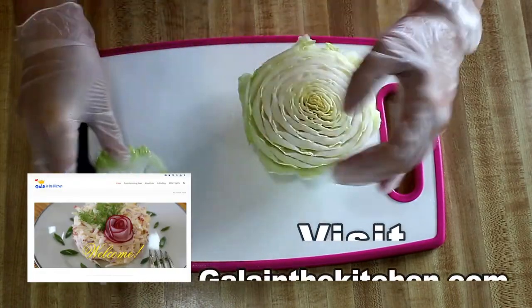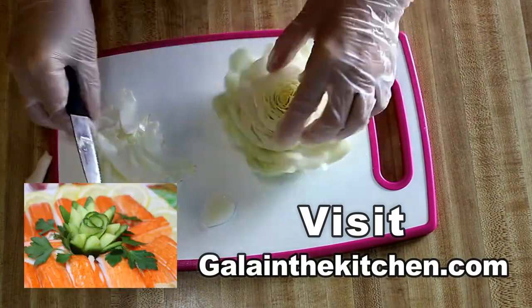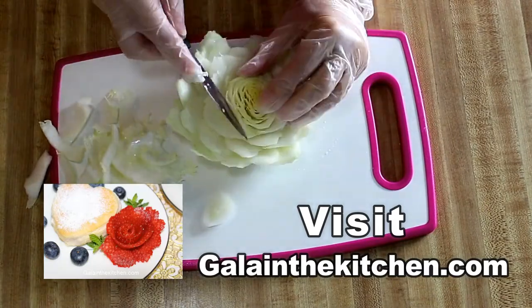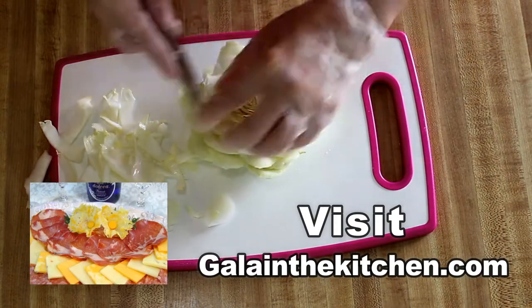On my website you can find much more flowers. I have flowers from cucumber, from lemon, I have a flower from parmesan, I have a flower from mango and much much more.